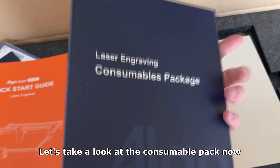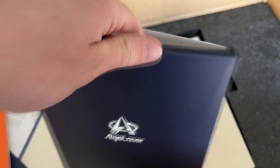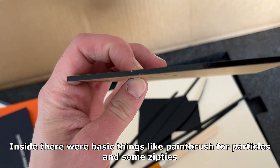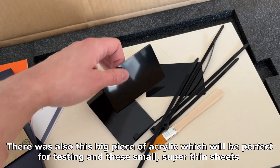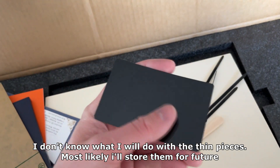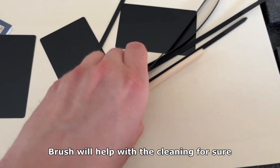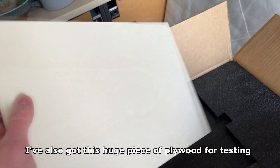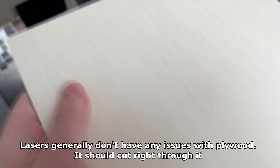Let's take a look at the consumable pack now. Inside there were basic things like a paintbrush for particles and some zip ties. There was also a big piece of acrylic which will be perfect for testing, and these small super thin sheets. I don't know what I will do with those thin pieces — most likely I'll store them for the future. The brush will help with cleaning for sure. I've also got a huge piece of plywood for testing. Lasers generally don't have any issues with plywood — it should cut right through.